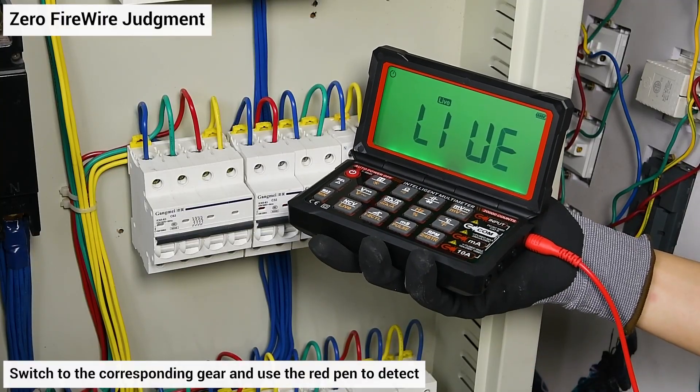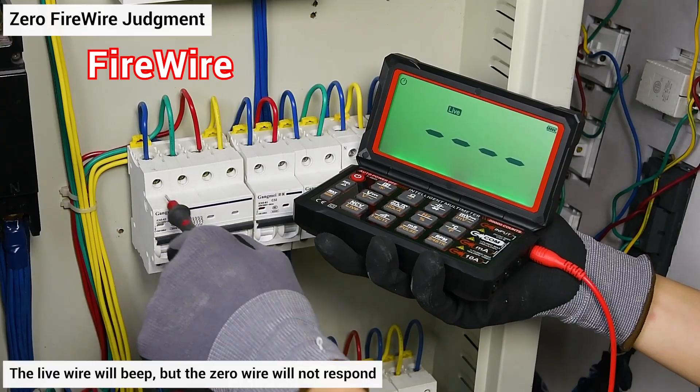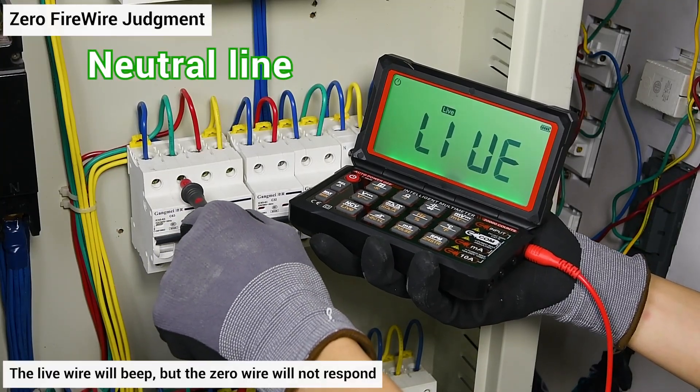Zero/live wire judgment: switch to the corresponding gear and use the red pen to detect. The live wire will beep, but the neutral wire will not respond.